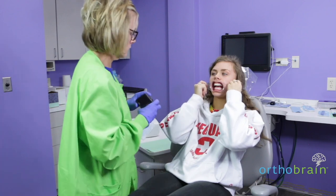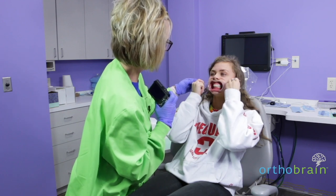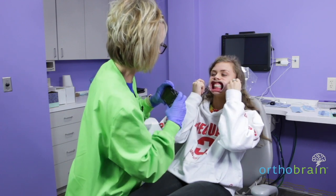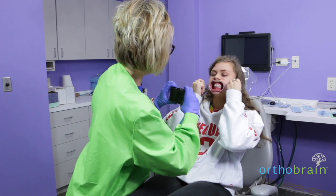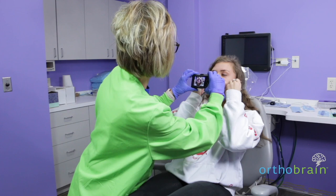Now, bite together and pull out on those for me on both sides and kind of tip them forward a little bit. It kind of lets you see the molars a little bit better, and approximately seven inches away.